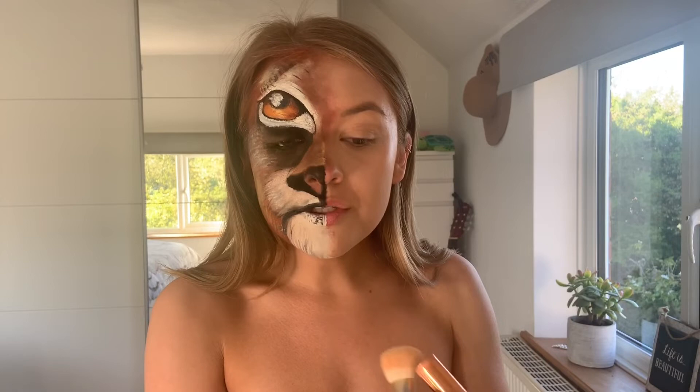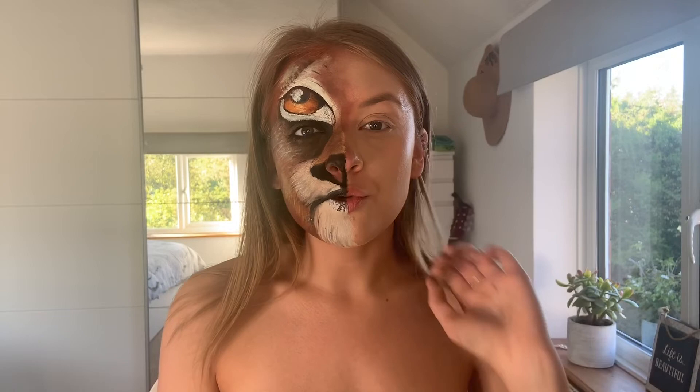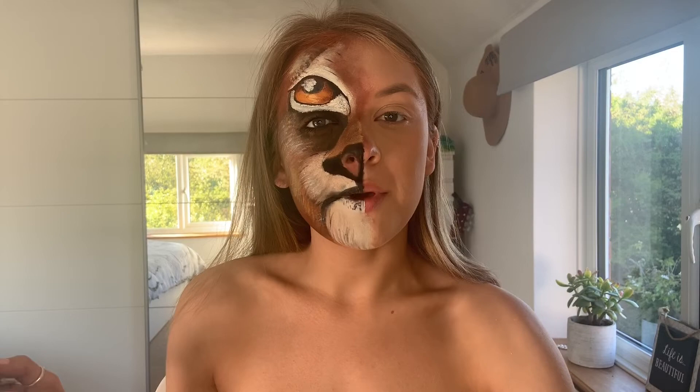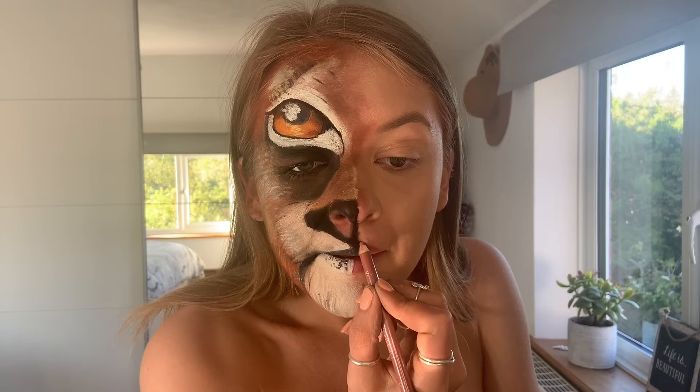Next is my cream contour — I'm going to go in quite heavy with this. This is the Revolution Stick in F12, bringing it really far down and along my jawline. This stuff blends out like a dream. I'm setting everything in place with my Translucent Powder from Revolution. Then taking my Revolution Bronze and Glow Palette I'm going to bronze up the beauty side of my face, and highlight with the Revolution Golden Goddess Palette, adding a big fat glow on the tops of the cheekbone. For lips, I'm going in with my lip liner in Ruma from Primark, overdrawing a bit, then adding Thrill Seeker from Primark.